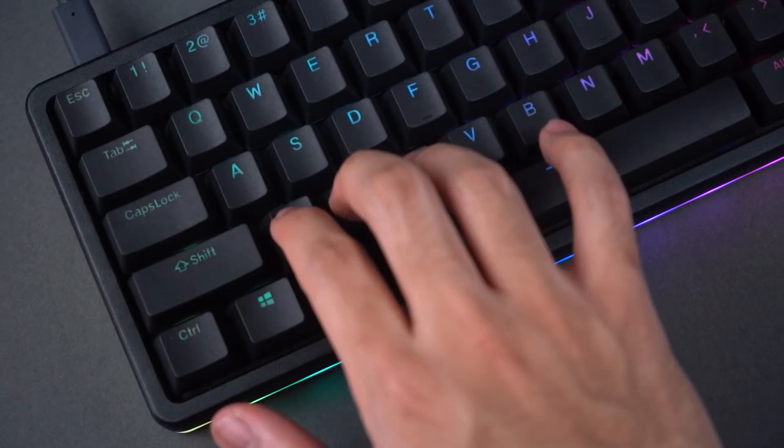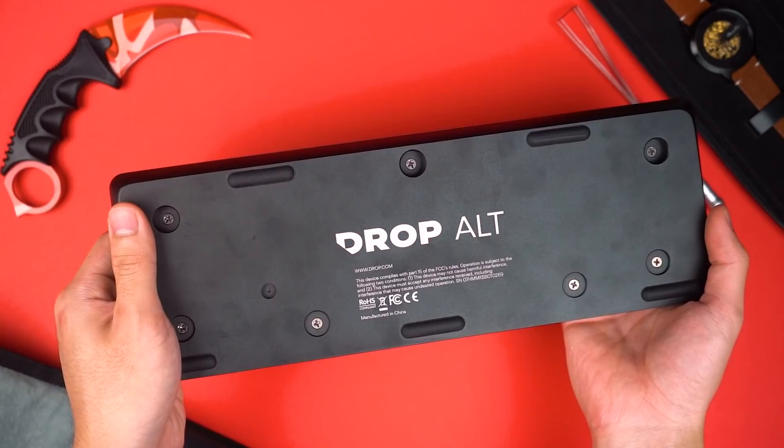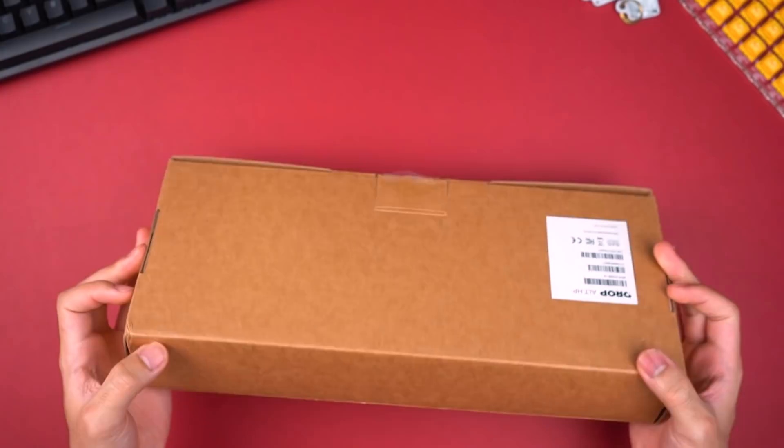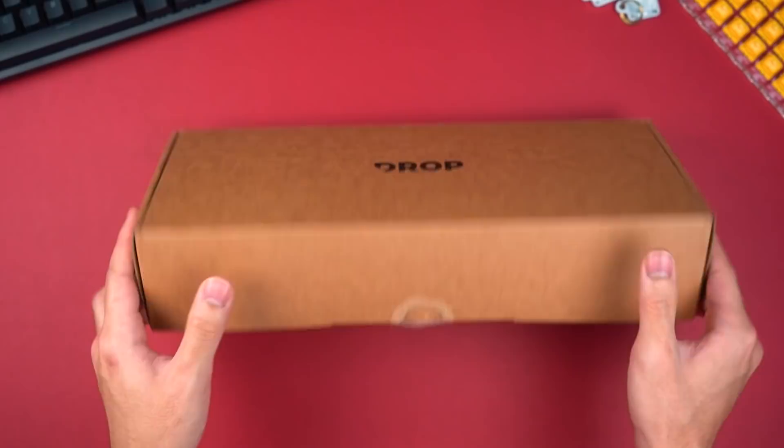This is a fairly popular keyboard that has been in the scene for quite a while, and the reception has been kind of mixed. A lot of people really like it, but others who have purchased it feel like it was extremely overpriced. The barebones kit is $190, which is pretty high up there. I wanted to take a look at it for myself and share my thoughts.